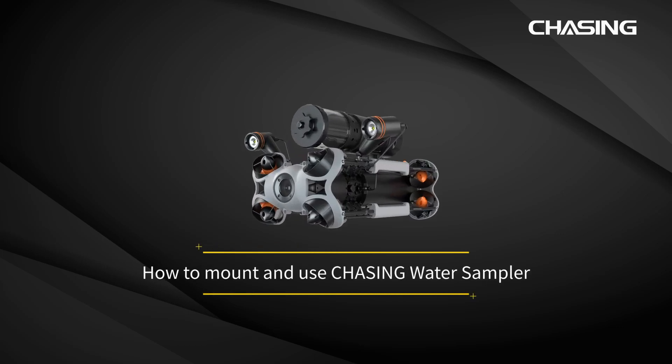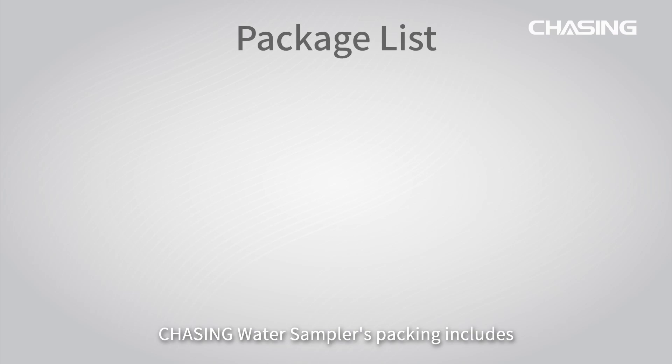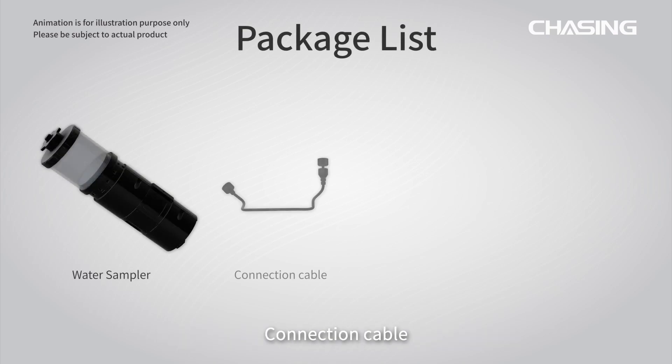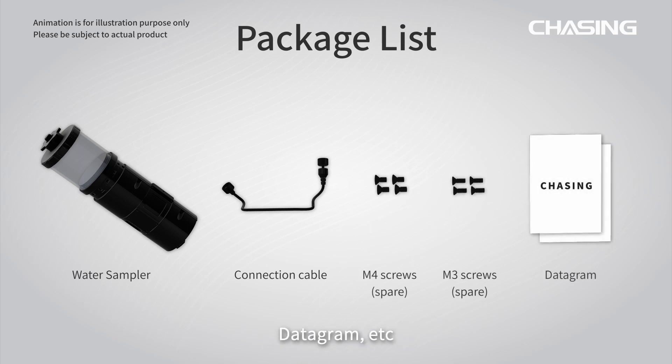Welcome to the tutorial video of Chasing Water Sampler. The packing includes Water Sampler, Connection Cable, M4 Screws, M3 Screws, Datagram, etc.